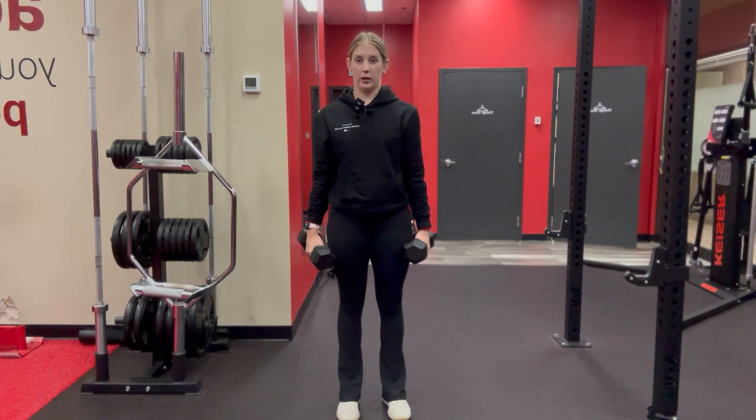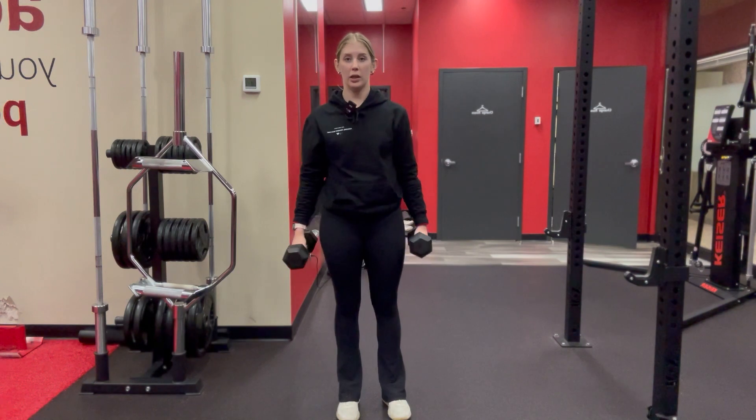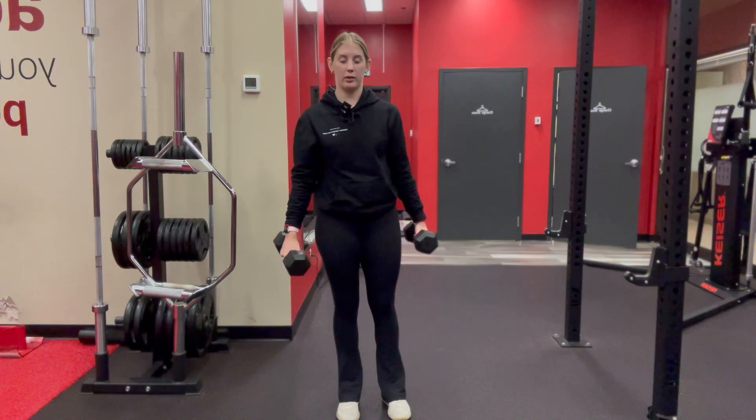Today I'll be demonstrating using some dumbbells. You can perform this with a barbell as well, but if you're new to this movement I recommend just starting with some dumbbells.